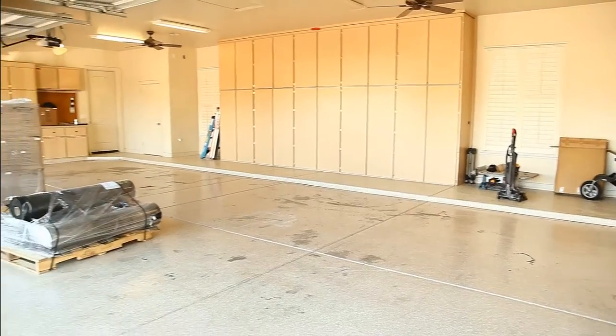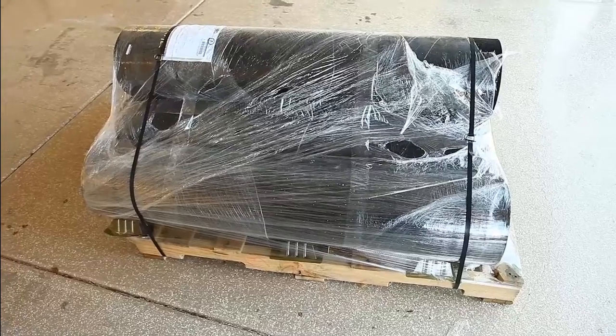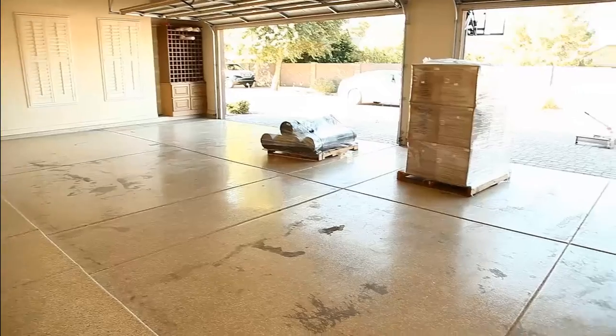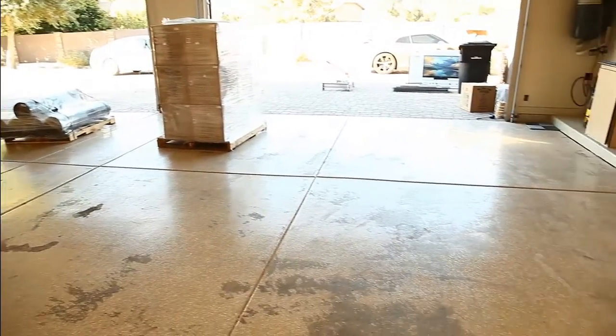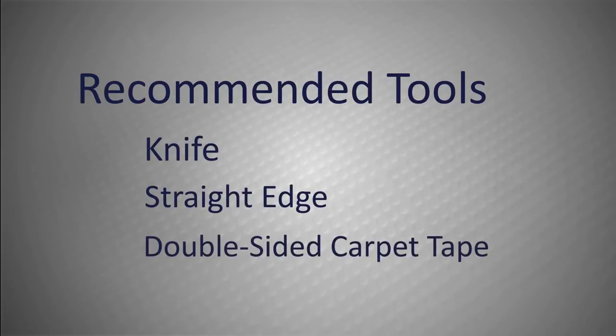In this video we will be installing rubber underlayment into this four-car garage. Our materials have arrived palletized and our garage is almost ready for installation. The recommended tools for this project are a knife, a straight edge, and double-sided carpet tape.